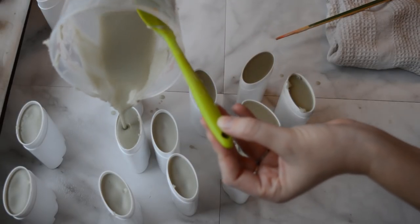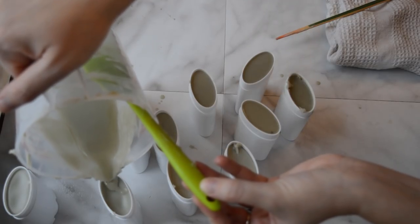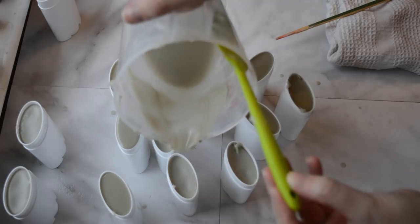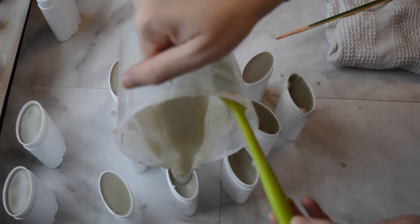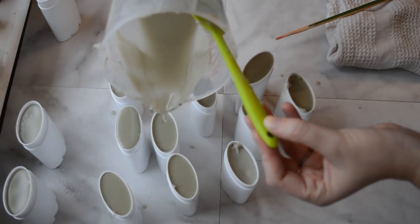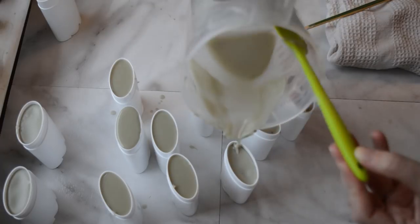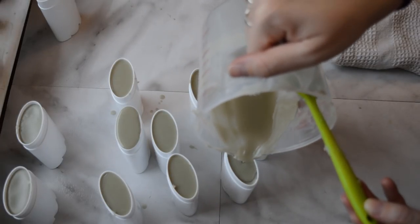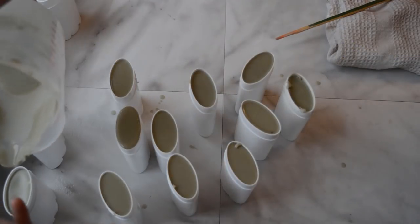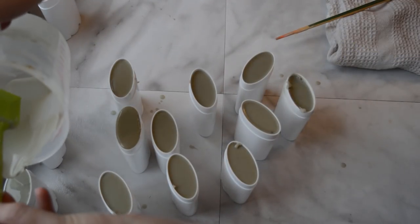And then once they're done, I'll give them a try. I'll label them, and then I'll leave them for you guys in the Etsy shop. So that was pretty easy — painless. Let me know if there's any combinations or scents that you guys would like to see or buy.